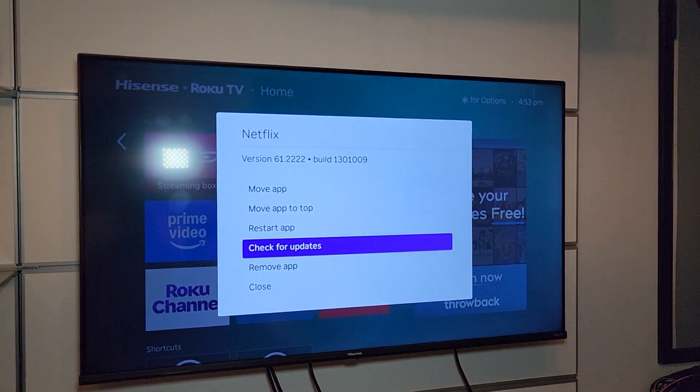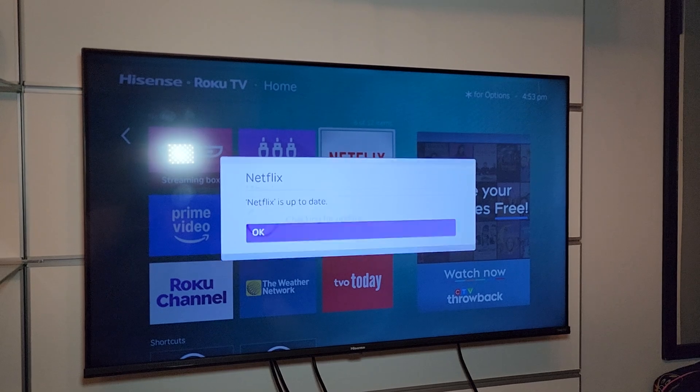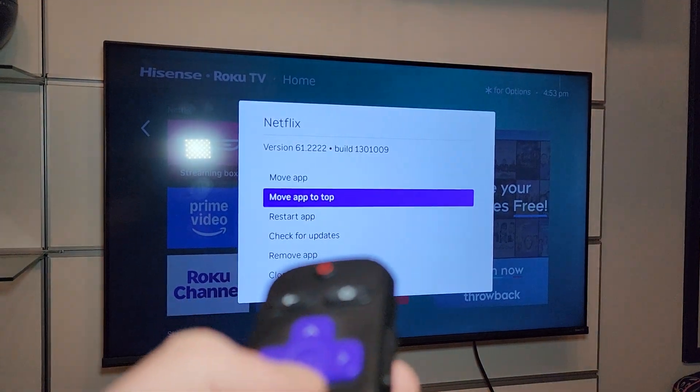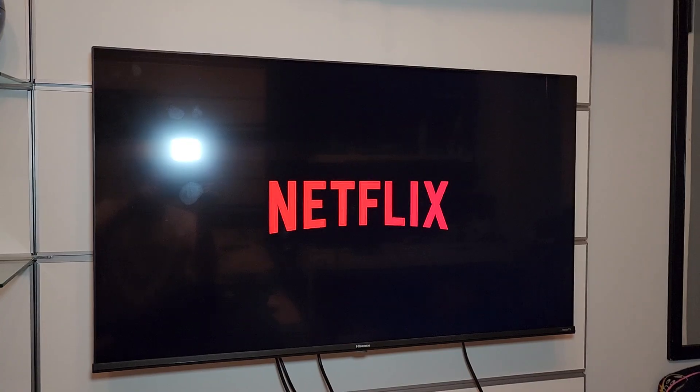The first thing I did when I went here, I went to check for updates and clicked on that. And lo and behold, it was up to date. So then I went back, clicked it again, and literally just went to restart app. And that ended up fixing it.